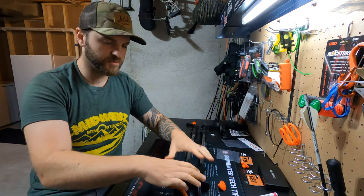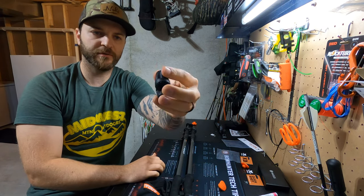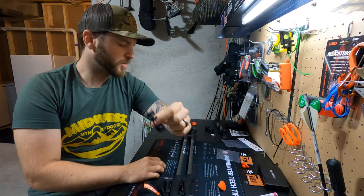These are 17 ounces without the adapters. They come with padded feet if you want to use those on the bottom, depending on what you're hiking over, and a little clip to hold both of them together.